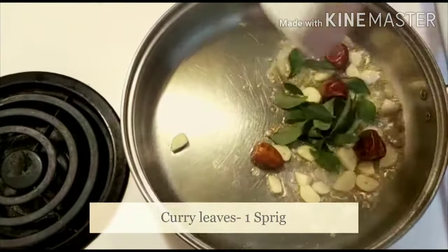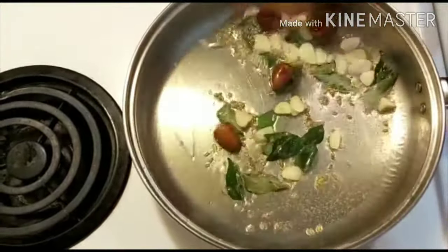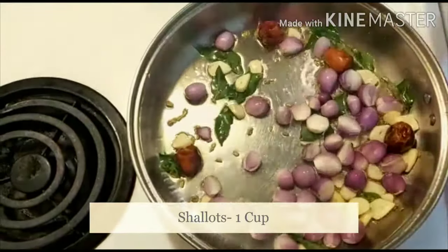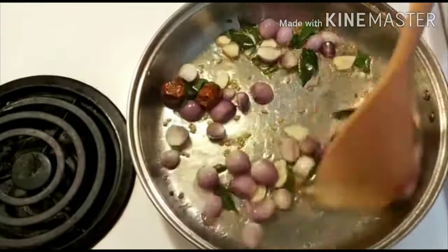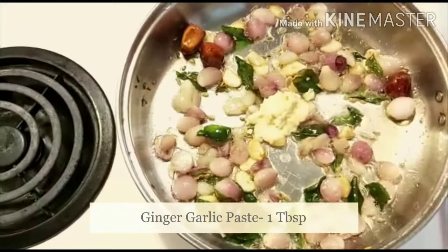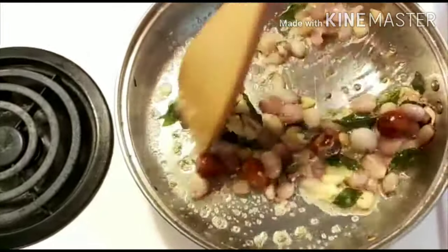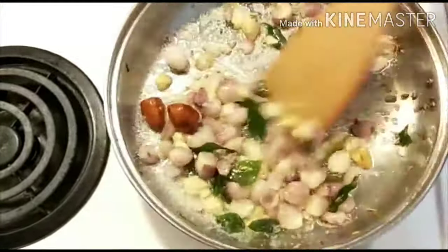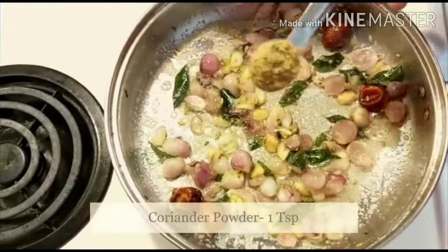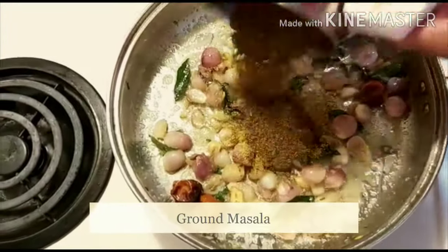Then take the roots. Add a paste and add a paste. Add the paste and add a little paste.